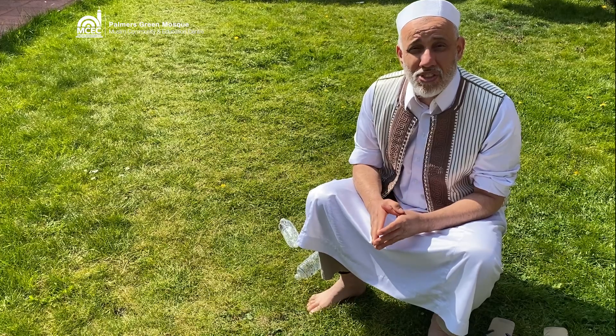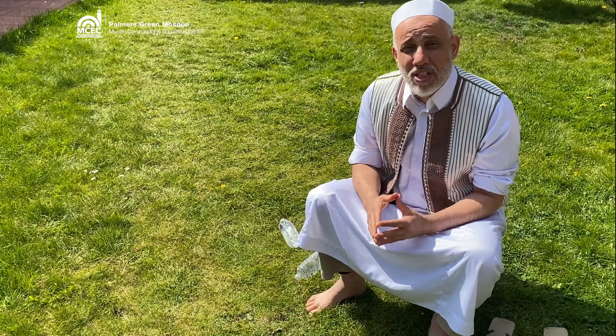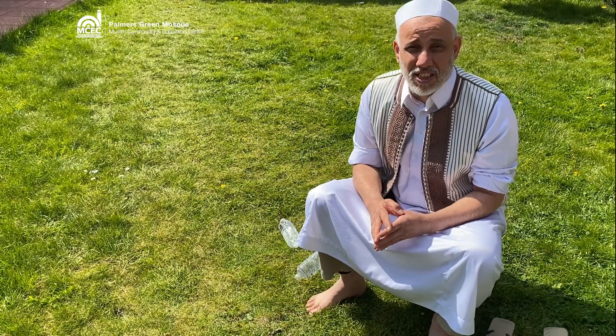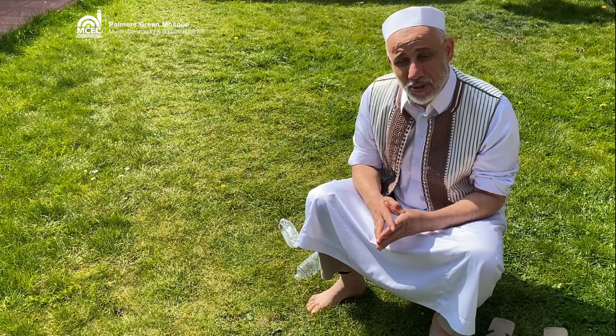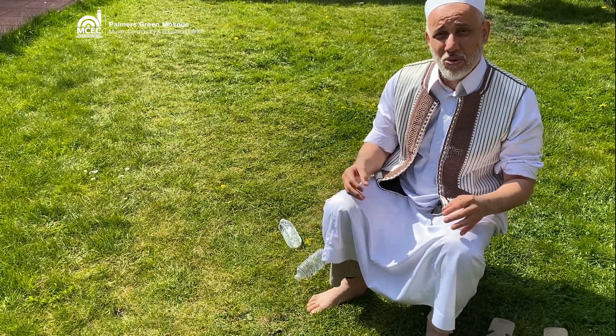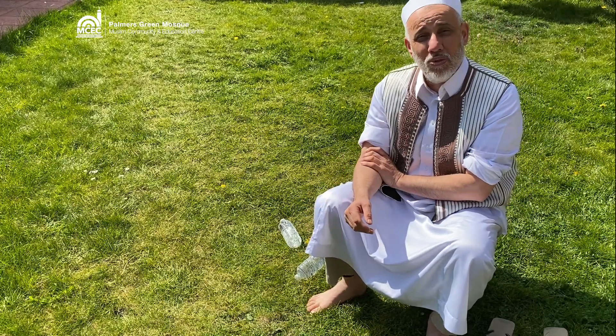It is very important to train ourselves to make our wudu according to the amount that Rasulullah sallallahu alayhi wa sallam prescribed to us. Inshallah ta'ala I will do my best to explain how performing wudu should be.